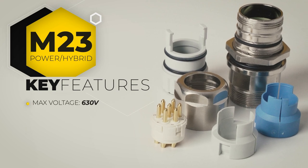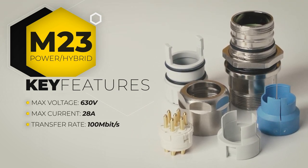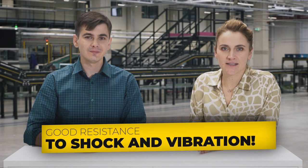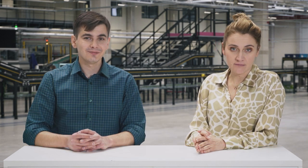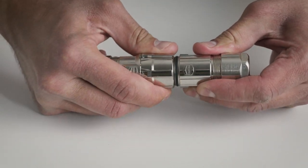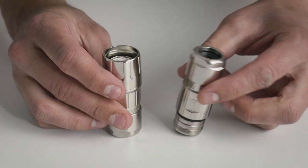For signal, data and higher power applications, Harting has the HAN M23 power hybrid. It is rated for 630V, 28A, and can transmit data up to 100 Mbps. There is another mechanism that can reduce assembly and installation time: push to lock or pull to pop. You do not need additional tools — the connection is confirmed with a click and installation time is reduced by 75%.